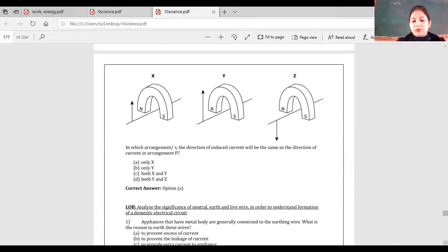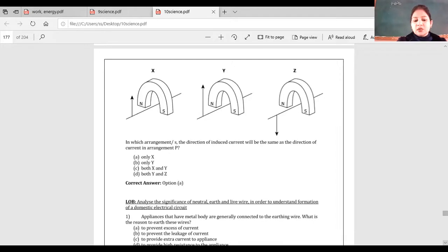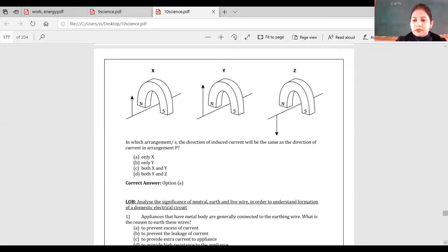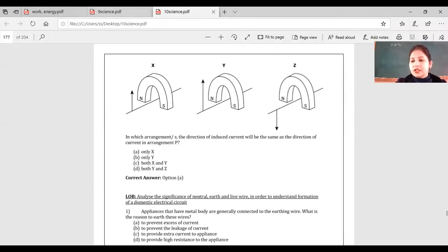Appliances that have a metal body are generally connected to the earth wire. What is the reason? Options: to prevent excess of current; to prevent leakage of current; to provide extra current to the appliance; or to provide high resistance to the appliance. It saves ourselves from electric shock — which answer is correct?